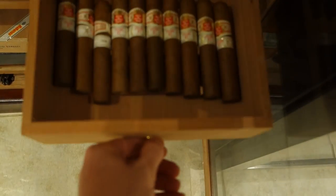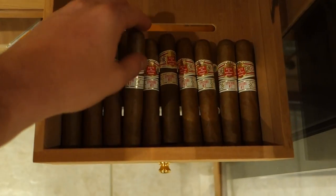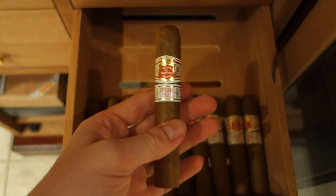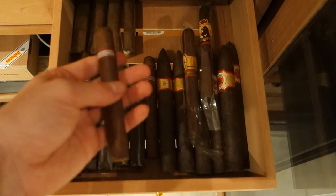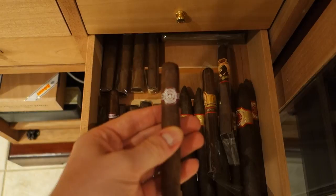Next drawer we got some of my favorites here — these are the Cuban Hoyo de Monterey Epicure Number Two, a beautiful creamy smoke, delicious. Next drawer we got some Monte Cristos and some Padrones down there.